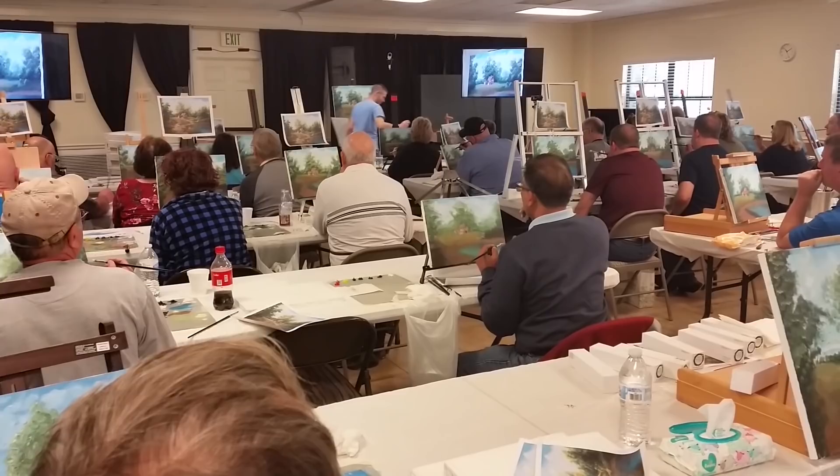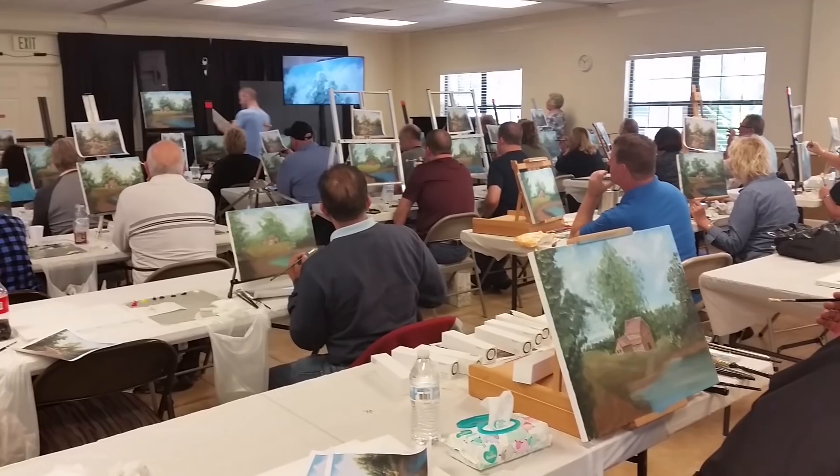I'm going to soften those out. It's going to be perfect. Alright, there you go. If you do it, just take the paint off the brush. Soften off the ridge line. Just like that.